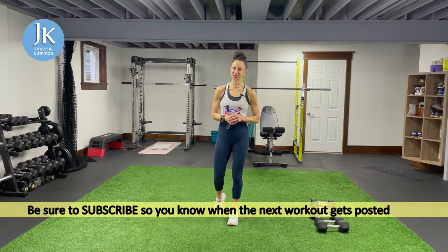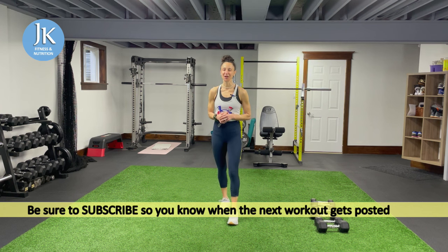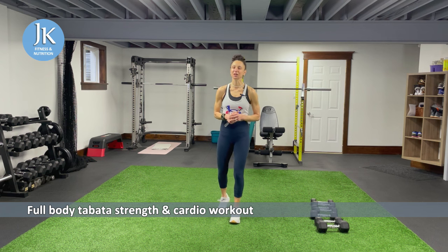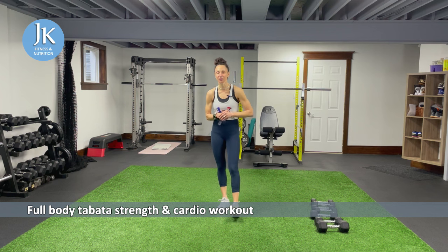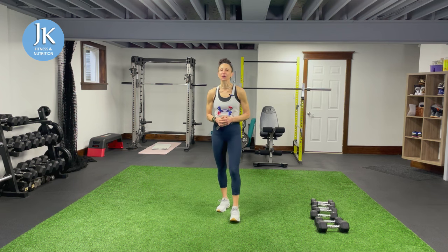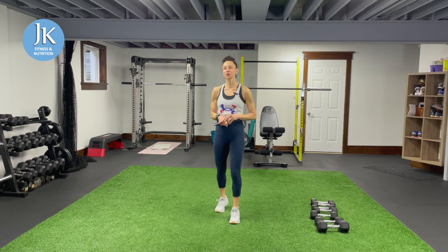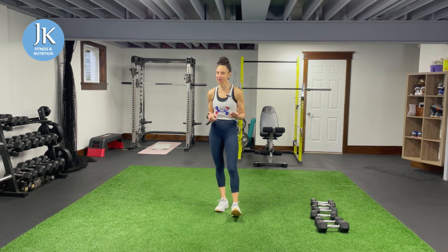Welcome back to JK Fitness and Nutrition. Today's workout is a full body high intensity circuit training workout. We're going to torch and target our upper body, legs, and core using both dumbbells and our own body weight. This is a blend of strength and cardio — we're working on muscular and cardiovascular endurance using both weights and body weight movements, with advanced exercises and some plyometrics thrown in.